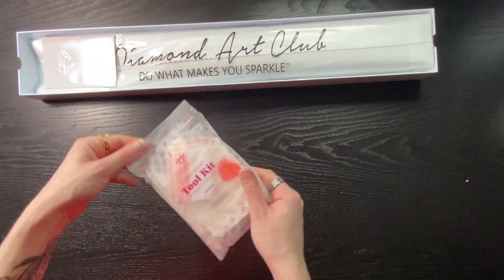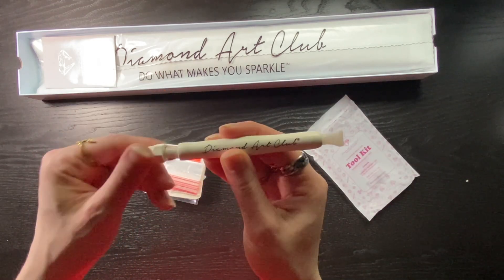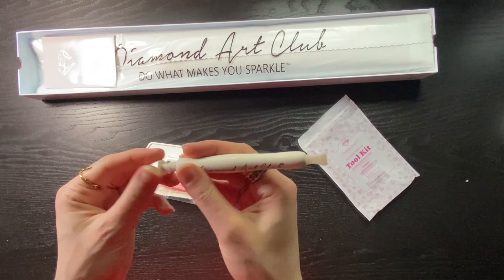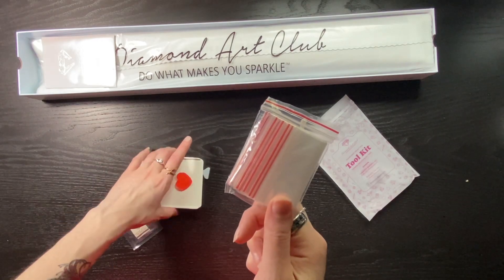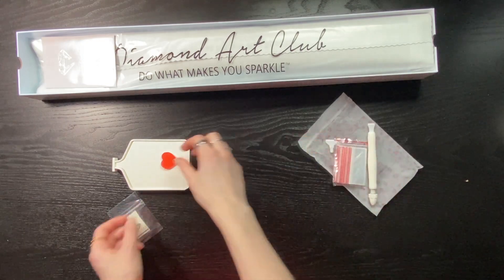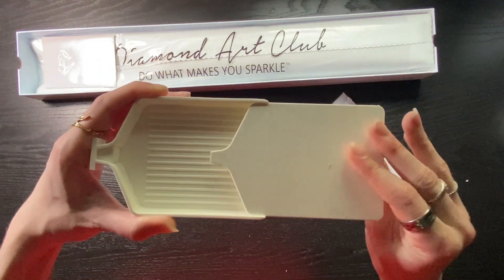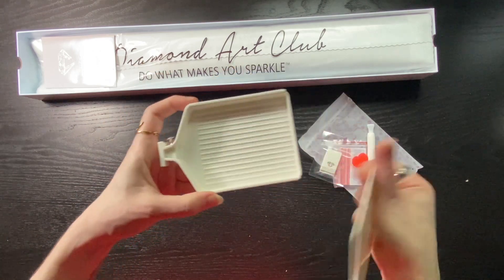First up we have a tool kit. In here we have Diamond Art Club's new placer — it comes preloaded with putty so you twist it and it comes out the end of your single placer. We also get a bag of baggies in case you choose to store extras. We get a four-placer at the end of the pen and a seven-placer. We get a plate of heart-shaped wax and putty to refill or fill up the multi-placers. And down under is a corpse tray — a nice sturdy tray, and they're stackable.